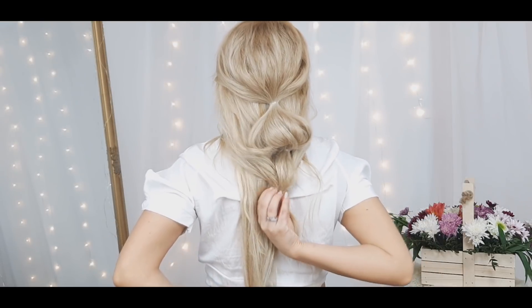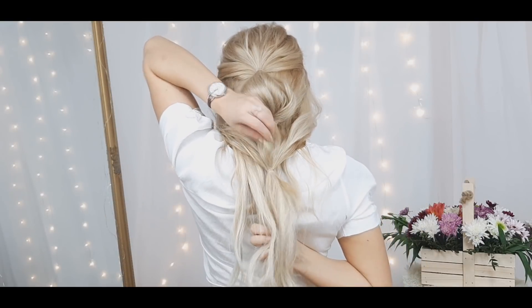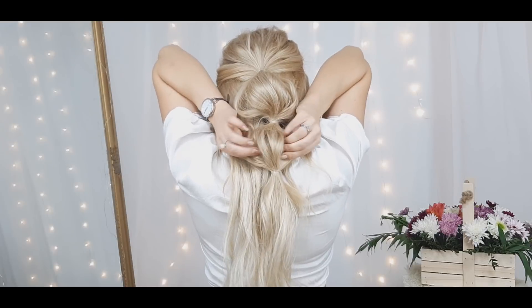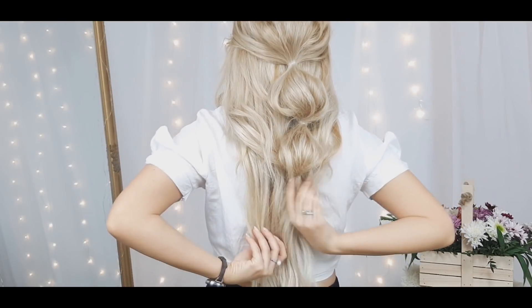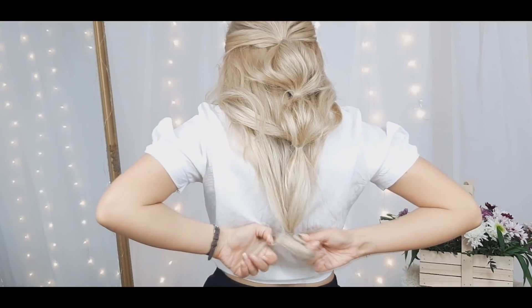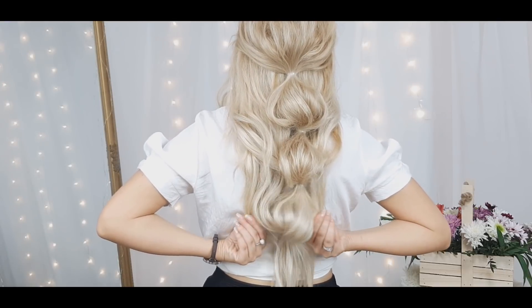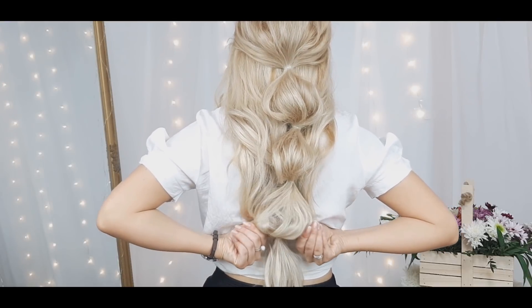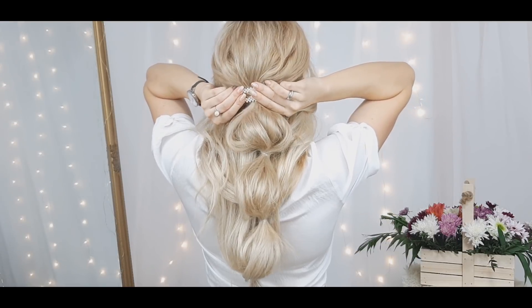Again add more hair to this created bubbly ponytail, pull it a bit, and make sure it's even. You can leave it as it is, but I decided to make it a little more glam-looking — I added some clips and I'm ready to go!